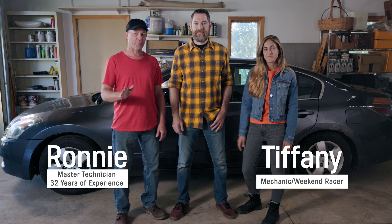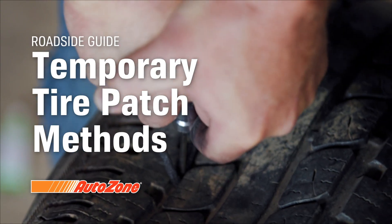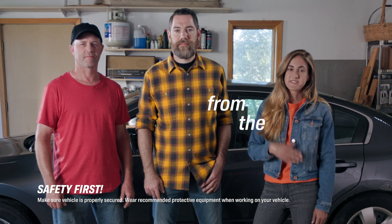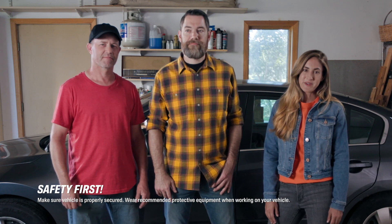Hi car friends. I'm Tiffany. I'm Ronnie. And I'm Tim with AutoZone. Today we're going to show you the three main ways to patch a tire. There are a few ways to patch a tire and they range from the simple to the complicated. In this video we're going to show you the basics of all three.